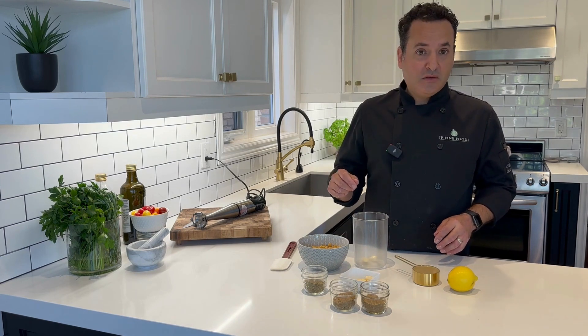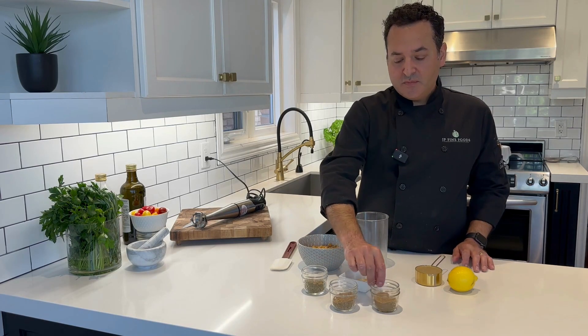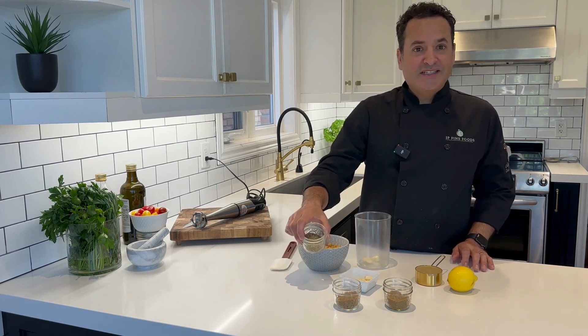If you like it more garlicky, add three cloves, four cloves, five cloves — it's not my breath stinking, it's yours. Then we've got a half cup of tahini, and I've got some cumin, coriander, and then za'atar.